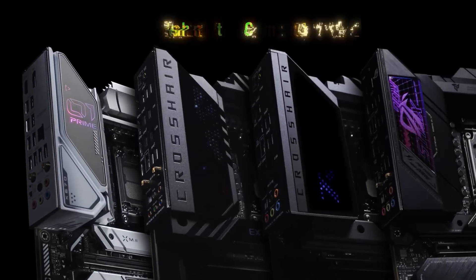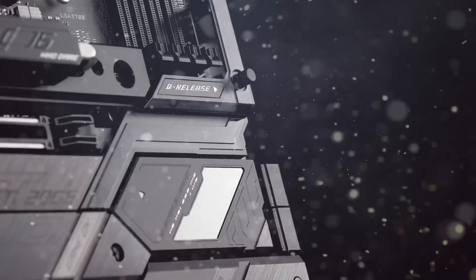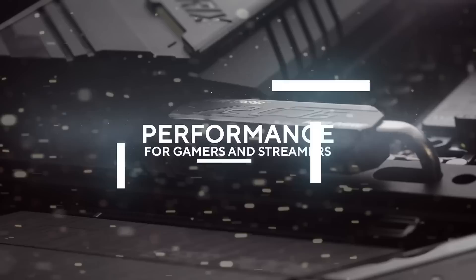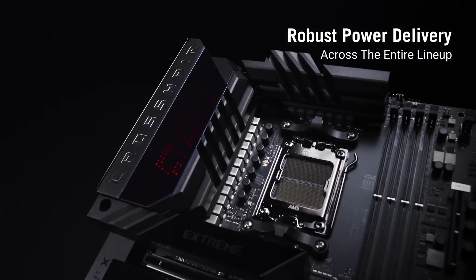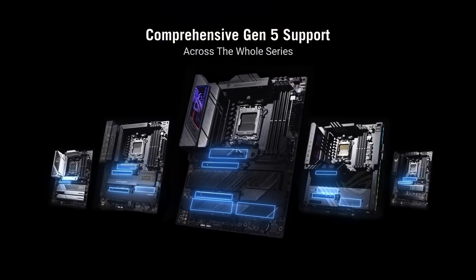It's a tricky business choosing the right motherboard nowadays among many good featured ones, due to the way that key components are designed and manufactured. Performance is pretty much the same board to board as long as you are on the same chipset and using the same processor. So what if you could get a board with style and design along with all the good features?